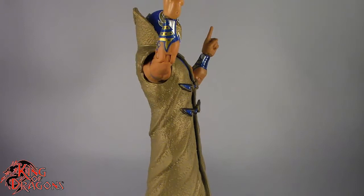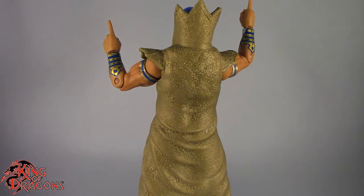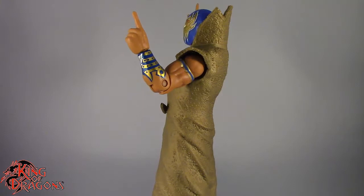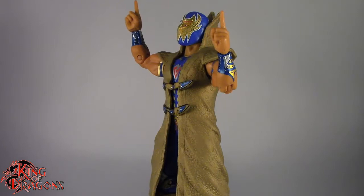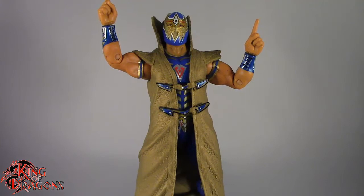With that being said guys, I'm King of Dragons 5000. Don't forget to like this video, leave a comment, subscribe to my channel, and go check out all my other action figure reviews as well as all my other WWE action figure reviews. Hopefully you find them informative. As always, if there's a figure you'd like to see me review, let me know down in the comments. Don't forget to check out my Instagram account for new and exciting action figure photos, and ring that bell to be notified every time I upload a video. Until next time, I'll see you later — take care everyone.